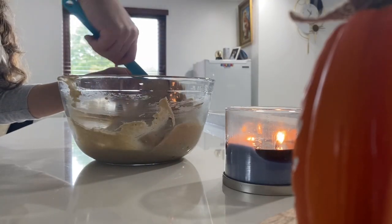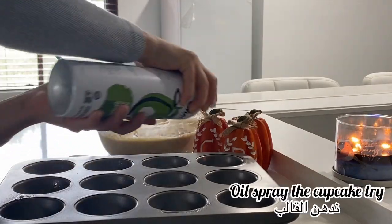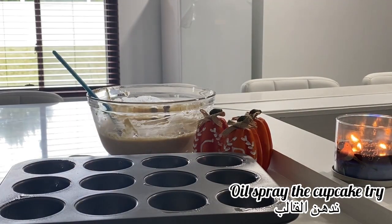Next I add one-third cup of coconut flakes and one cup of dark chocolate chips — you can use any chocolate chips you like. I fold them all together, grease the pan, and preheat the oven to 350°F on bake.